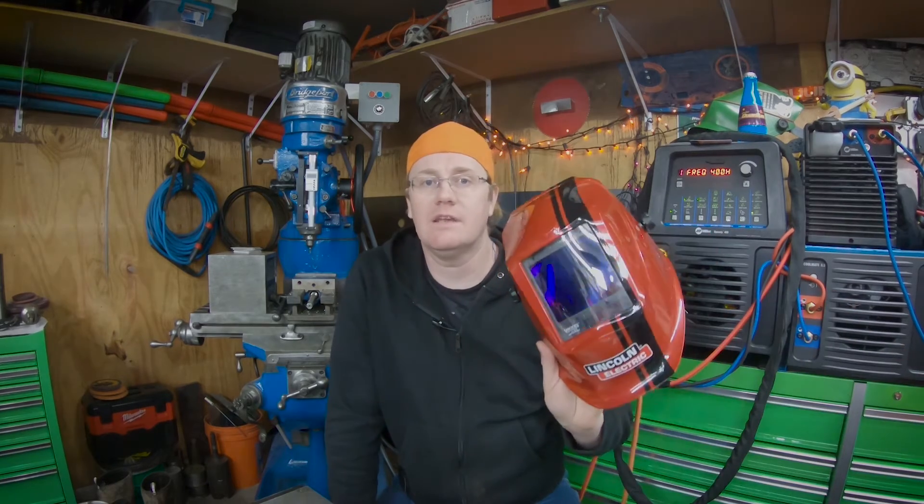Other stuff going on: I picked up a Fronius AccuPocket 150 — that's their battery-powered TIG/stick welder — on a Black Friday sale from Baker's Gas. They threw in one of these Lincoln Viking hoods and I think it was like a $50 gift card, so pretty good deal. So far I'm liking the hood. I haven't had a chance to stick weld with this particular one yet.